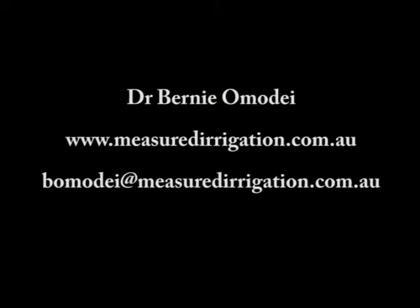Measured irrigation uses much less water. By implementing measured irrigation scheduling as described in this video, you may use half as much water compared with programmed irrigation scheduling. If you choose to upgrade to measured irrigation, I will support you in whatever way I can. Detailed instructions can be downloaded from the measured irrigation website www.measuredirrigation.com.au. Please send me an email whenever you have any questions. Thank you.